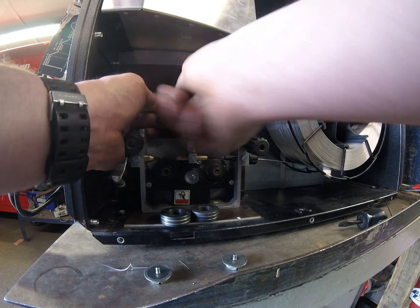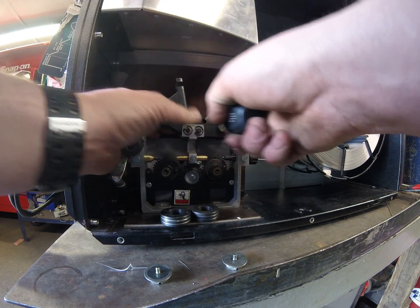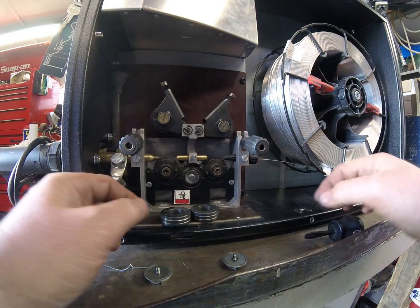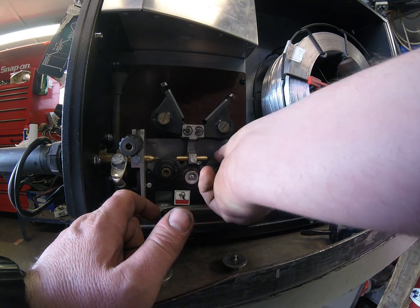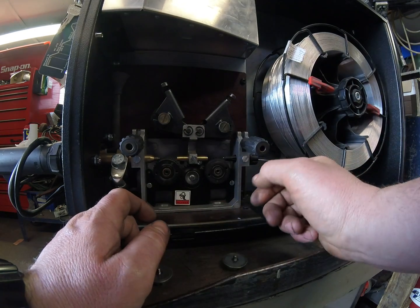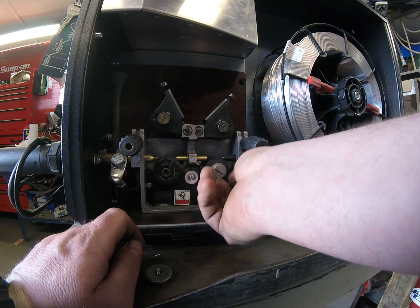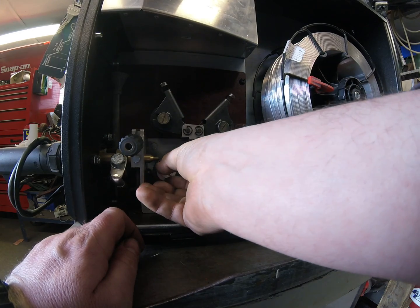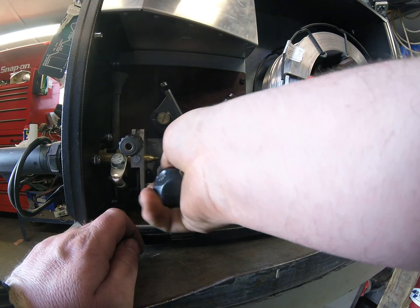Now they do have flaps on which you can do up with a tool, but it's only a little M4 thread so you want to be pretty gentle — you don't want to go mad because you can strip them quite easily. Same here, just slot the drive rolls onto their carriers, into their little locating pegs, pop this on here, and fit the retaining screws gently.